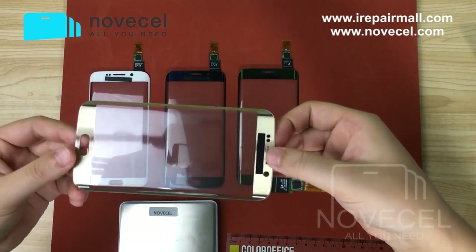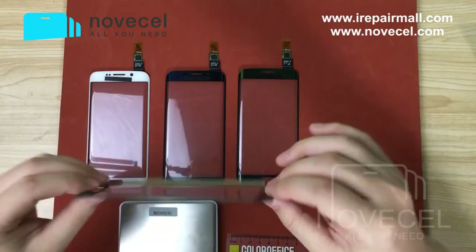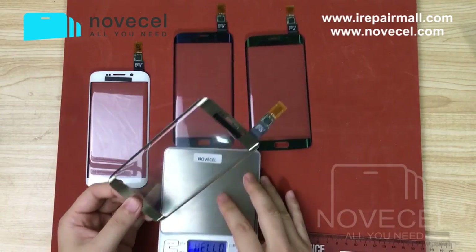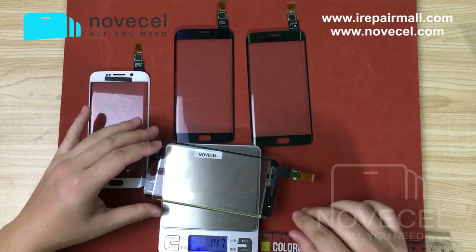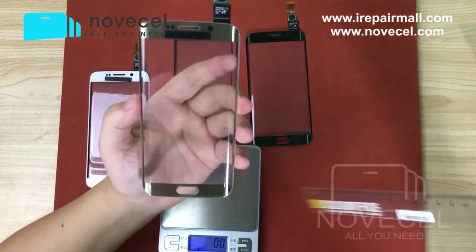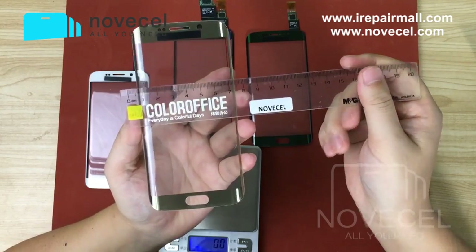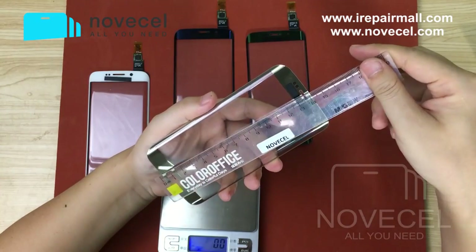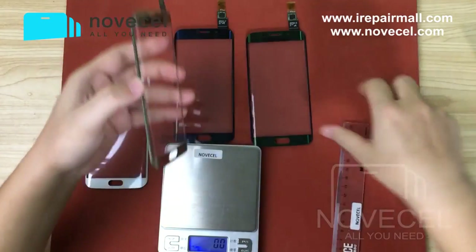This is the gold one. I would like to weigh the product to let you guys see — it's like 15 grams. And the size, the package size is around 8 by 8 by 18, if you normally buy ten pieces.